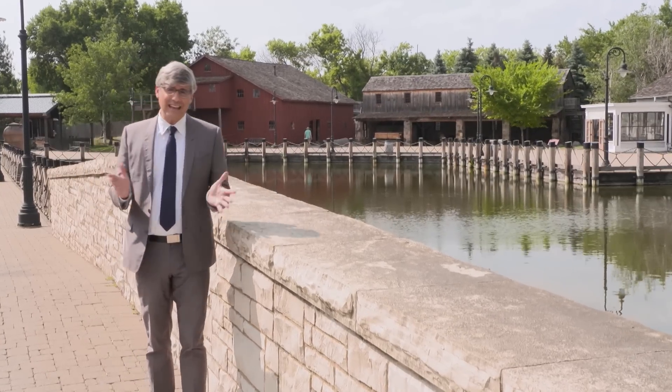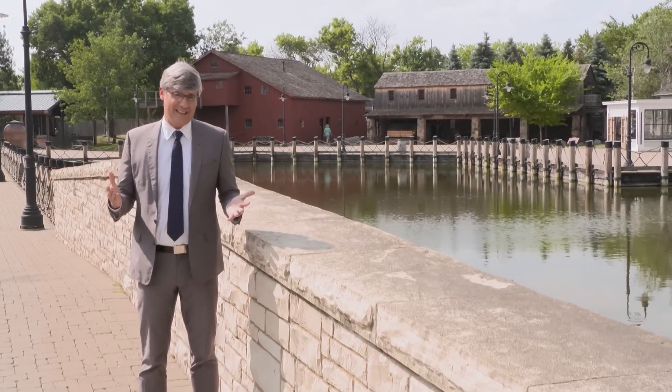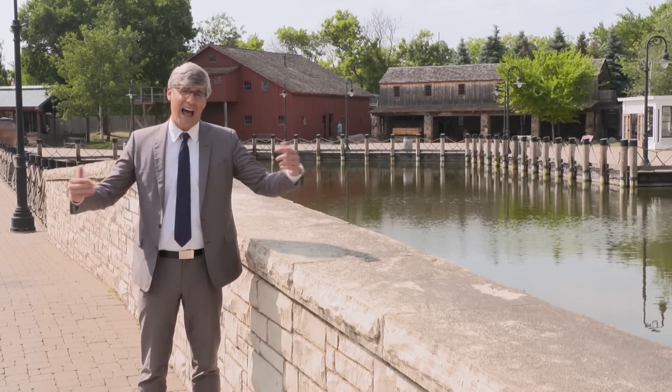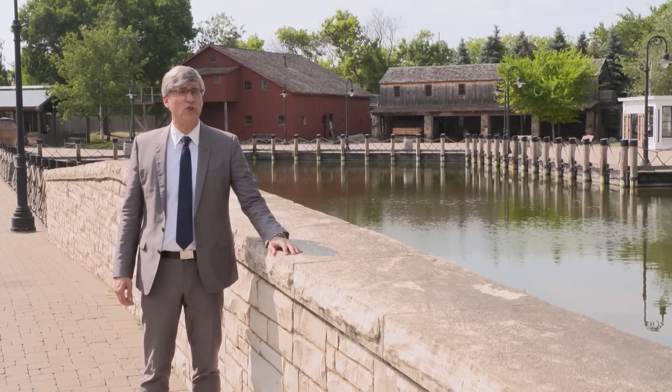Summertime. My point is, if you had an inner tube, it meant you were getting wet. Now the concept of inner tubes is helping keep you and your home dry. Here's Adam Yamaguchi to explain.